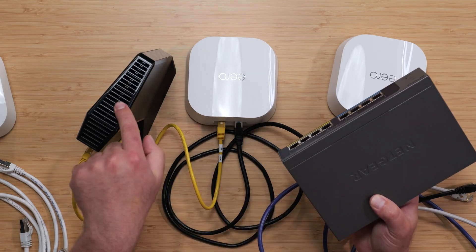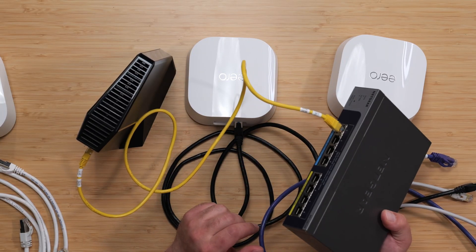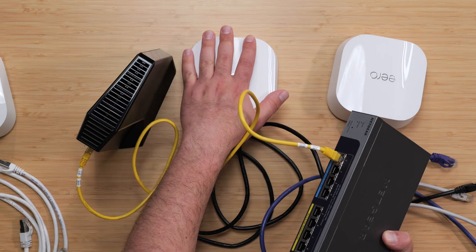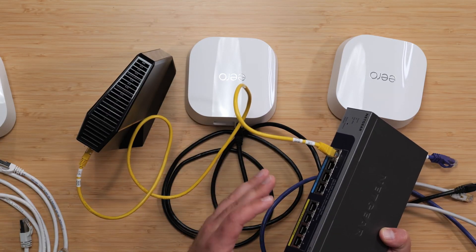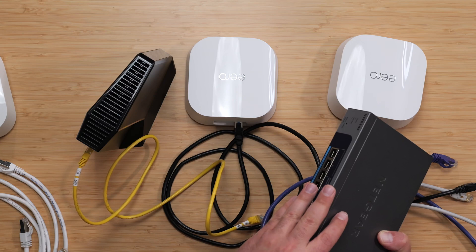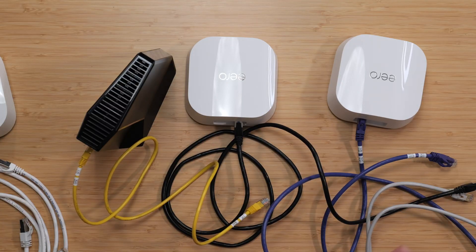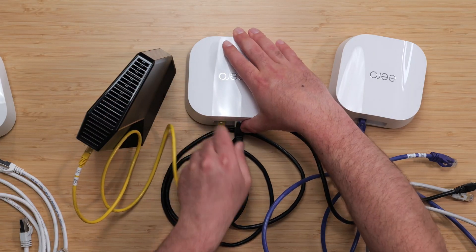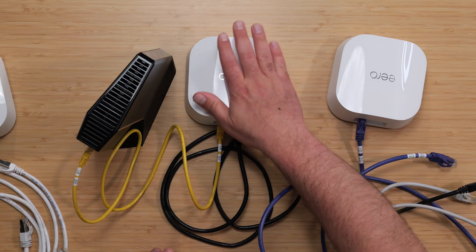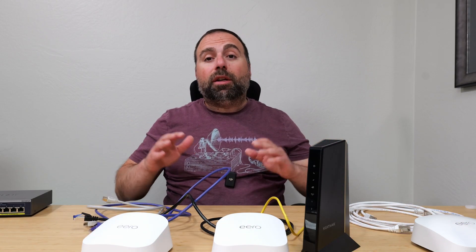The most common question: can I connect my switch directly to my modem and then go from the switch to my Eeros? The answer is no. The first Eero must connect to the modem directly - it's the main router with network address translation that tells all other devices what to do. If you go modem to switch then to Eero, the Eero can't control the switch and it simply won't work. The most important thing is the primary Eero connected directly to the modem. After that, you have a lot of options.